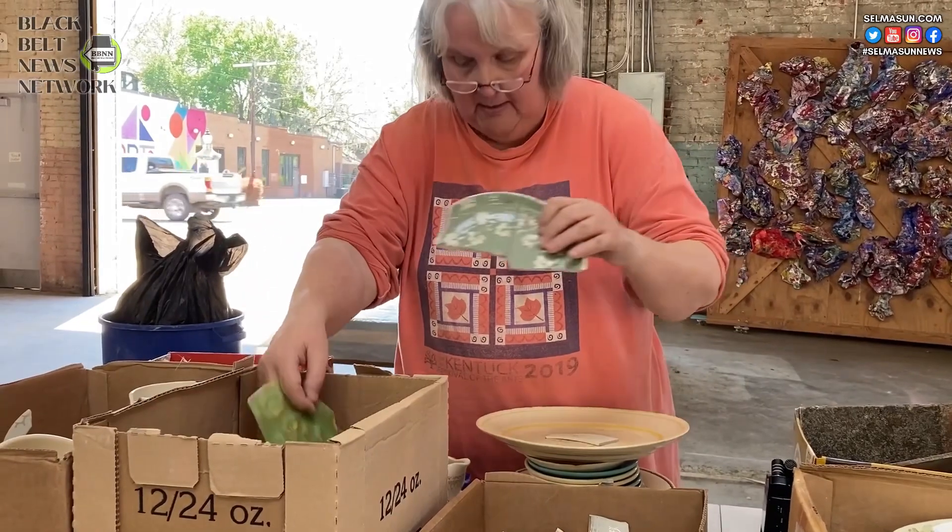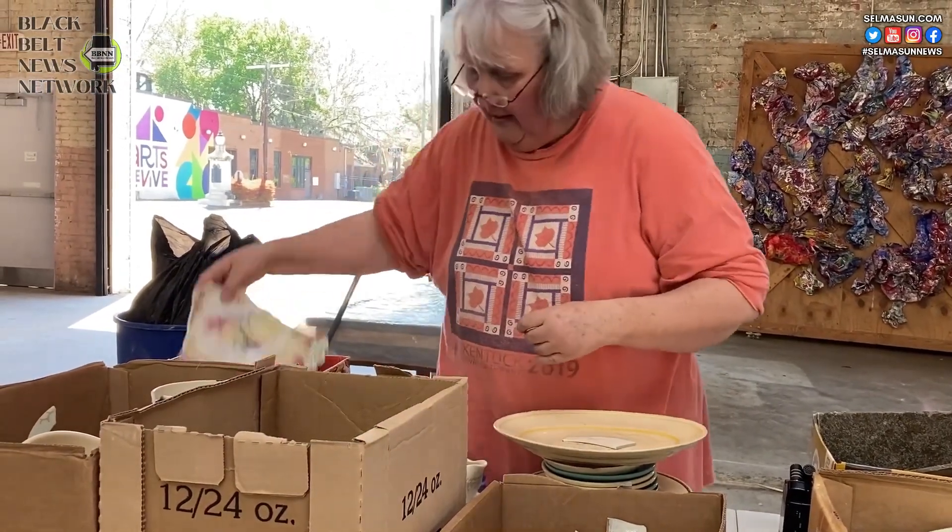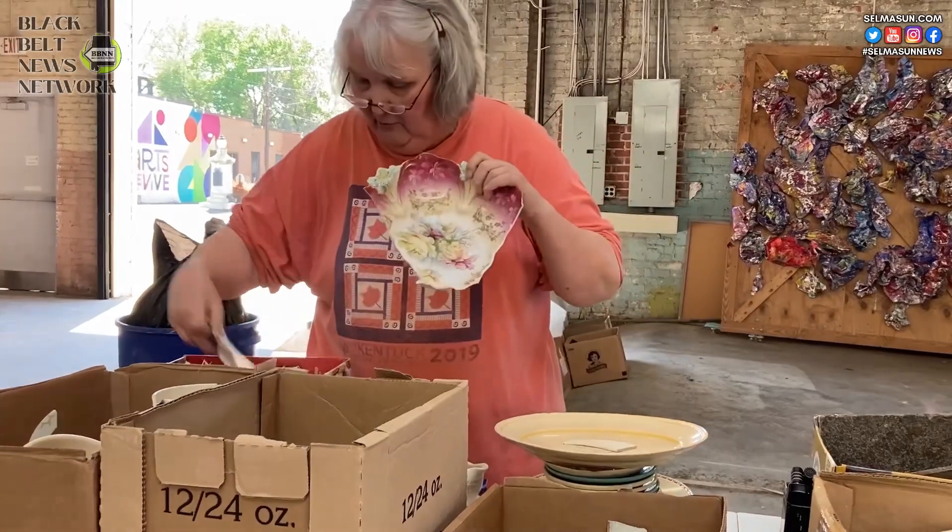The greens and the blues are my favorite. And here's a few little red ones — got a little bit of red.